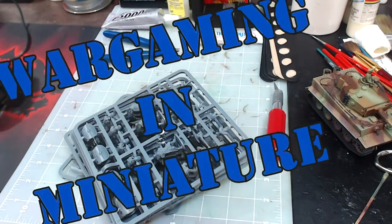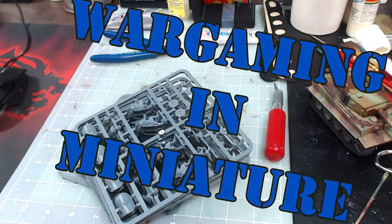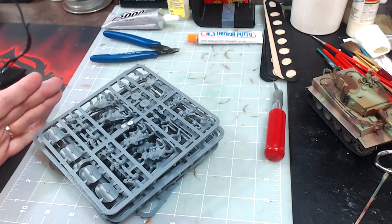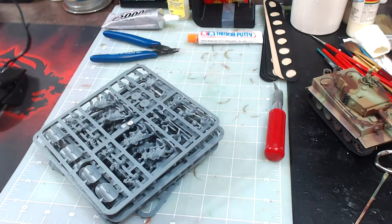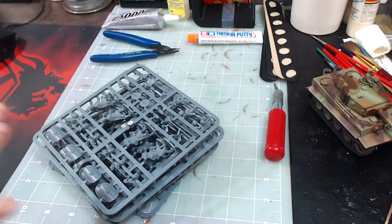Hello everybody, this is Mr. Everything. I'm coming back at you with another Wargaming Miniature video. In this one we are going to be working on Hail Caesar's Caesar's Legions armed with gladius. As in my first video, I just did an unboxing and first impression review. In this video, what we're going to do is we're going to assemble these and probably prime them. And then in the next video we'll start painting them.